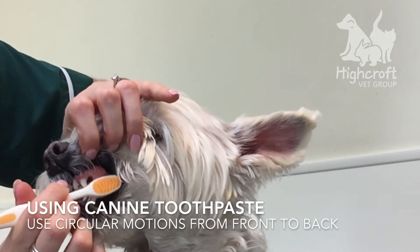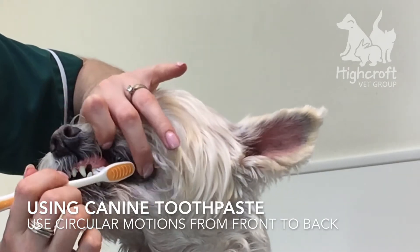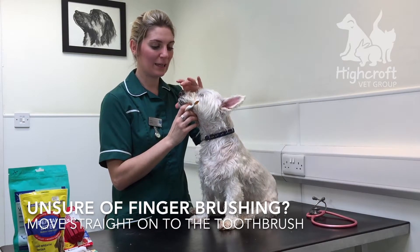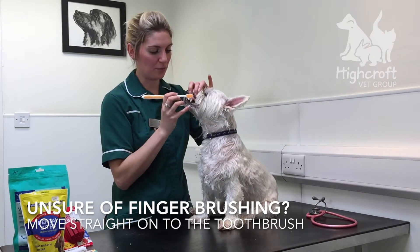Back to the canines, pre-molars, and molars. If you're not happy using the finger cloth, you can skip that section and start using the toothbrush straight away.